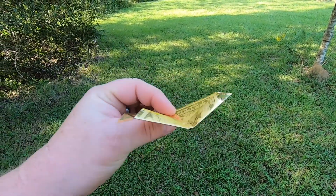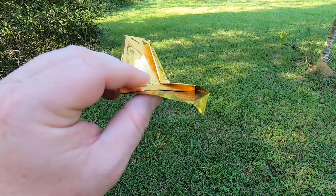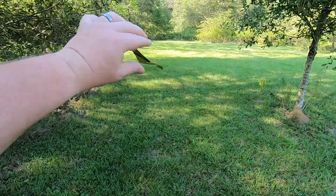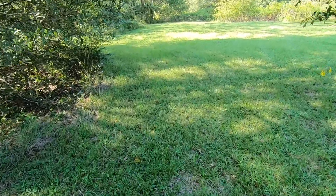Gold backs aren't very good for paper airplanes, but I don't know - maybe somebody else knows a better way to fold to get these things to fly.